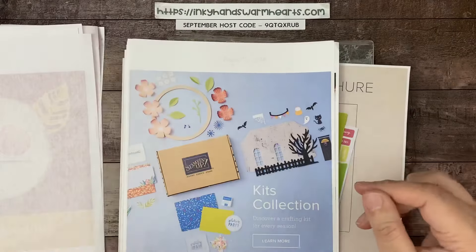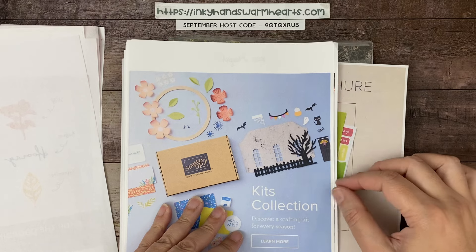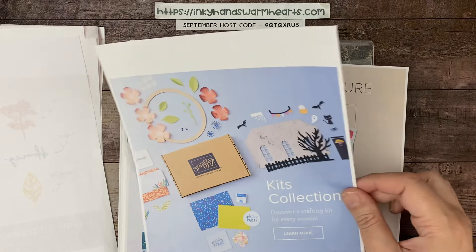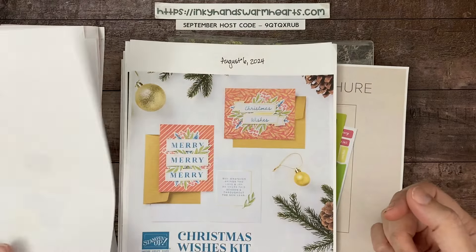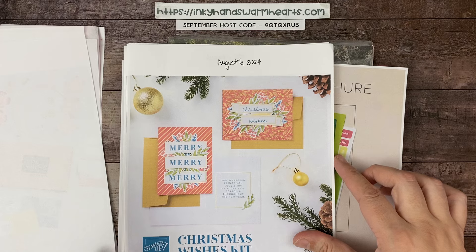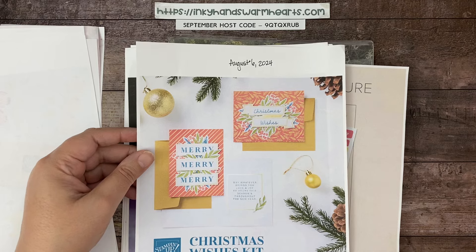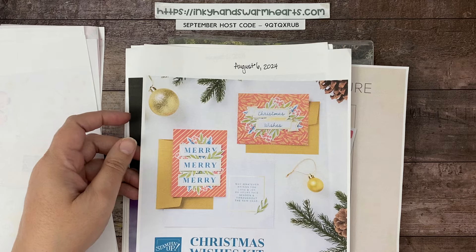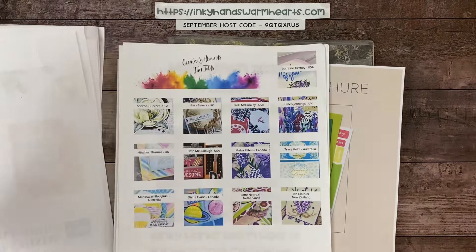In October we start a new quarter and there'll be three new dies for the October, November, December kits, so don't miss out. The Kits Collection is like Paper Pumpkin but you get to know what's inside — Paper Pumpkin is a surprise subscription, but the Kits Collection is not a surprise. There are two new kits for September but I don't have them printed yet — I'll share them on Tuesday. The August ones were a Christmas Wish and a Haunted House kit.